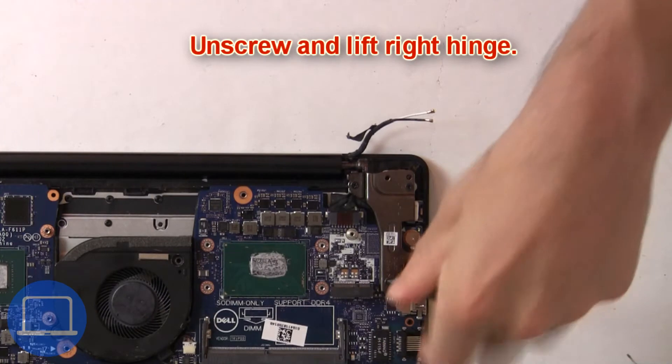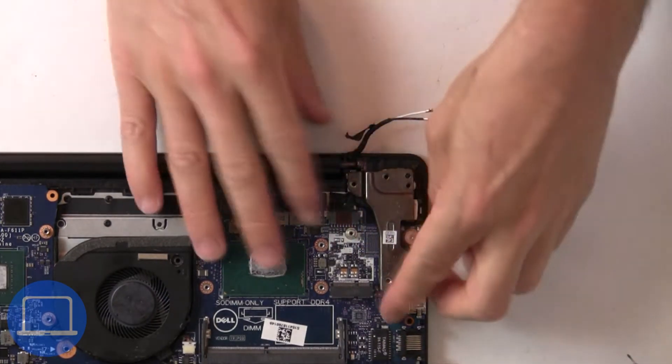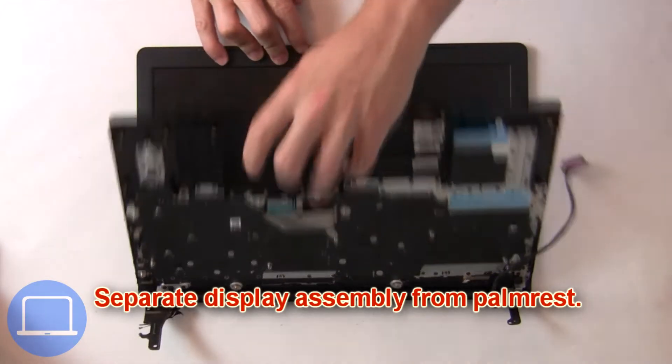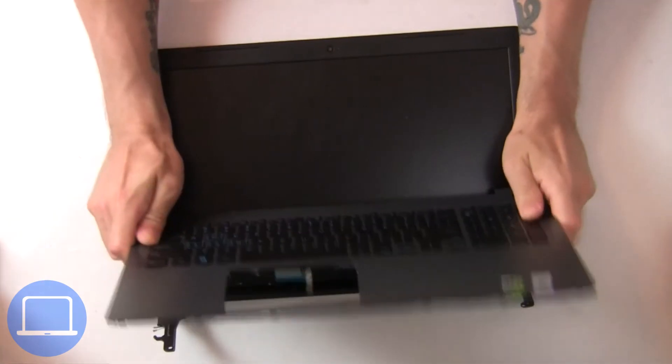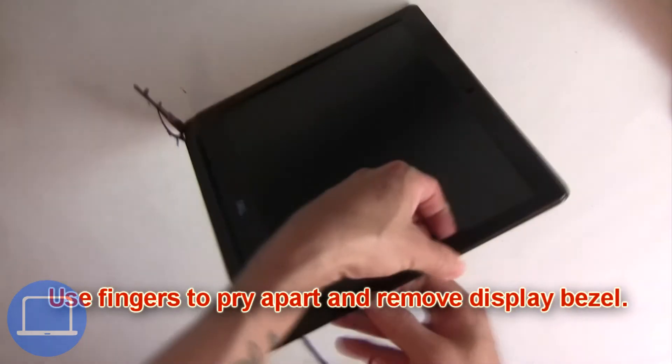Next, unscrew and lift the right hinge. Now separate the display assembly from the palm rest. Now use your fingers to pry apart and remove the bezel.